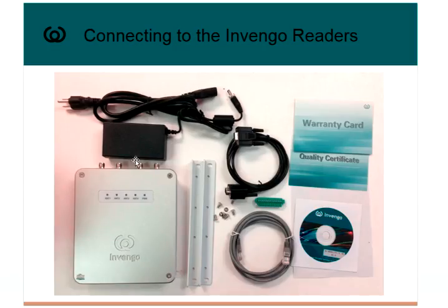The 861 ships with a power supply and a power cord, rails for mounting along with screws, a serial cable, a GPIO plug for GPIO connectivity, an Ethernet cable, some warranty cards, and a CD with reader information.